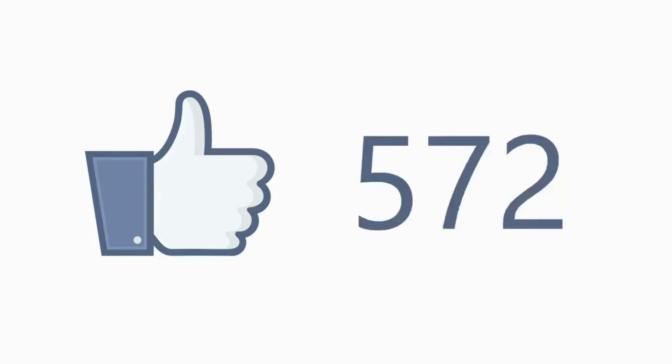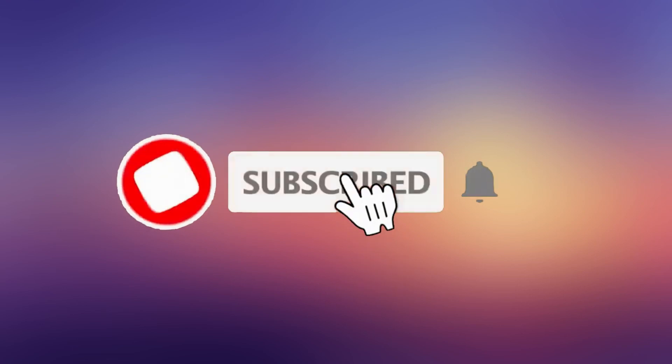If you find this video informative, give it a like and share with your friends. Subscribe to the channel and turn on the notification bell so you never miss a new video.